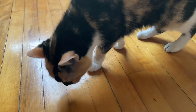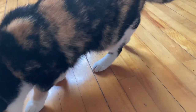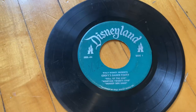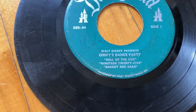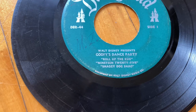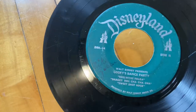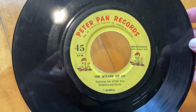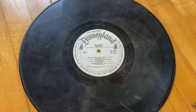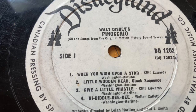Marley decided she needed to be in the video — she came strutting in. So we've got Goofy's Dance Party. I actually haven't listened to most of these before. Some of them are in pretty rough shape too, but it was only a dollar so I went ahead and bought almost everyone I've seen when I was working there. Here's one that's Peter Pan records, not technically Disney, but I just have them all kind of together.